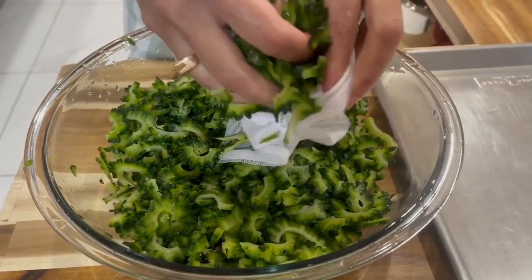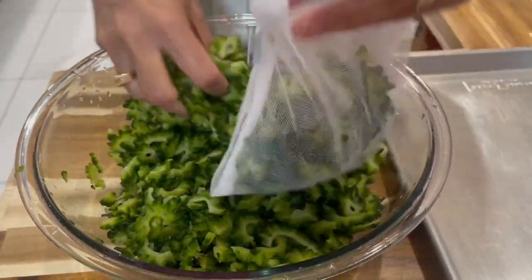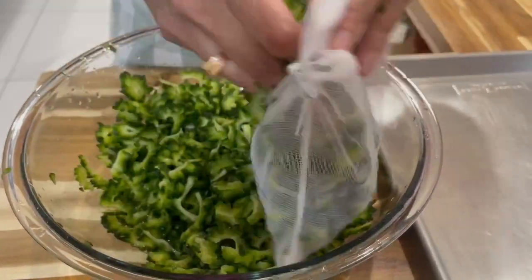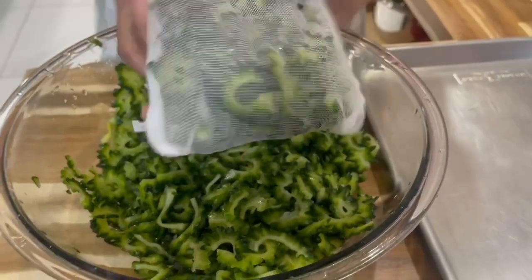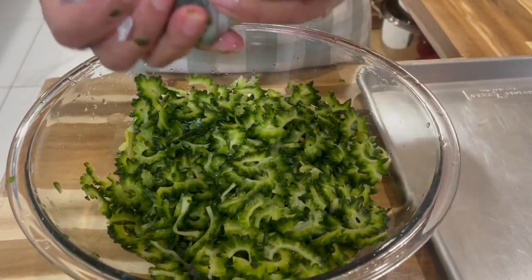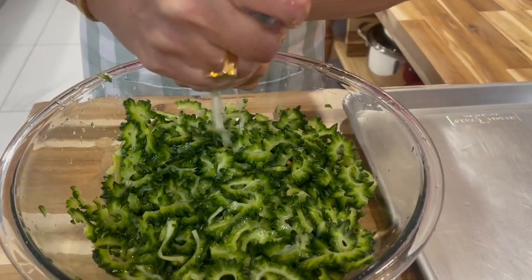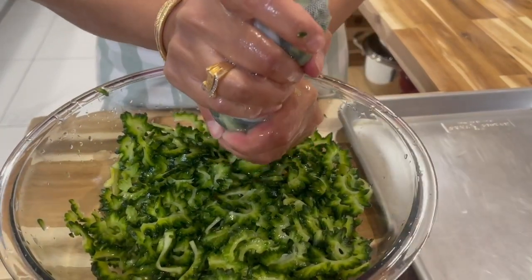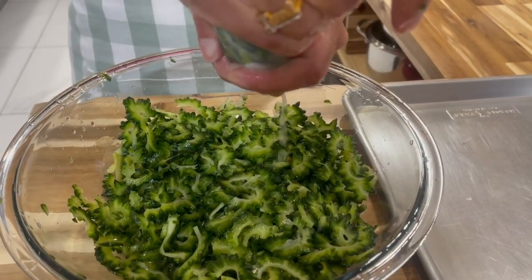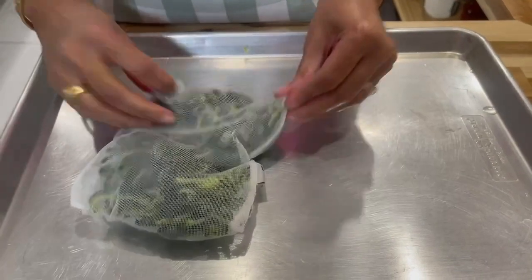I'm done washing my karela. I'm going to add it a little bit at a time into this mesh bag. I always keep this bag for things like this. If you don't have one, you can just use a tea towel or a hand towel, and just wring it to get all the water out.